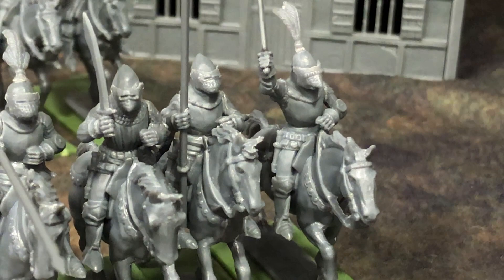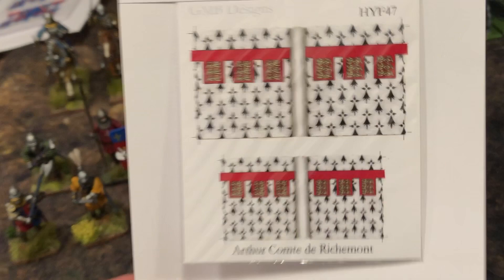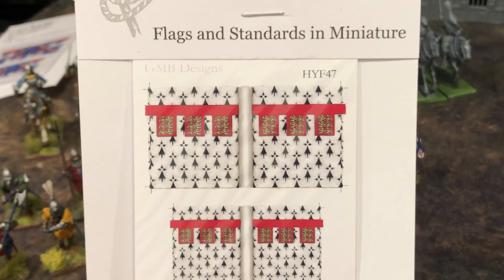I've also got two standards in there, including the Count of Richemont's - Arthur, the Count of Richmond. I'm going to have this on a flag or infantryman. GMB, by the way, does excellent flags - despite their price, they are the better flags for wargaming because the material and the quality of the print is always good, way better than me just printing off my own printer.